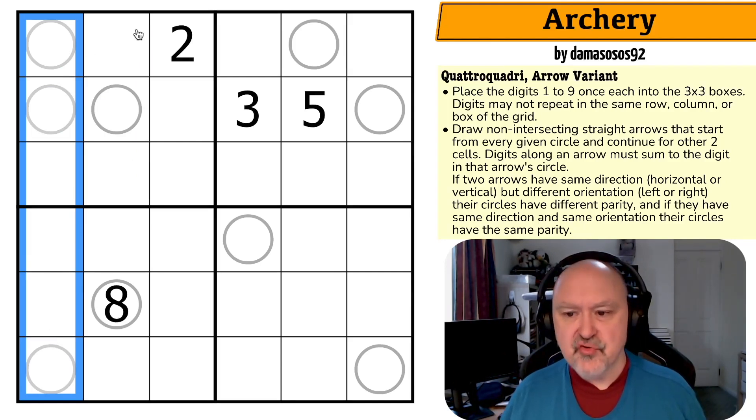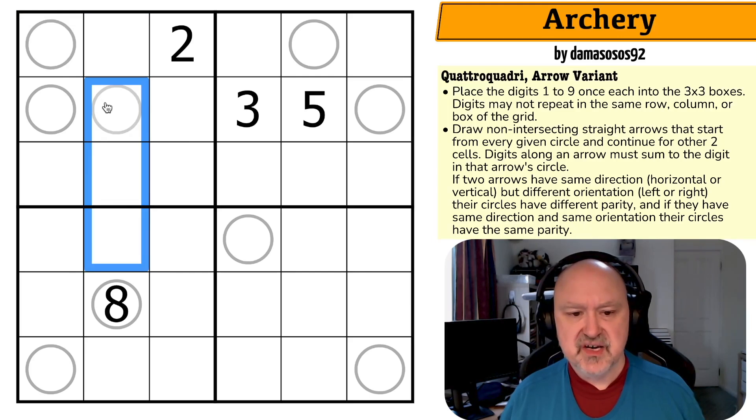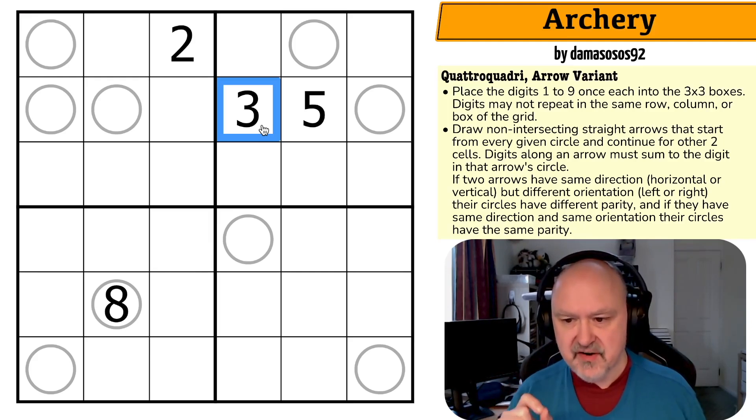We draw non-intersecting straight arrows that start from every given circle and continue for two cells. So there are two-cell-long straight arrows coming out of each circle. Digits along an arrow must sum to the digit in that arrow's circle. The arrows are two cells long, they are straight, they come out of circles, and they're not allowed to touch other arrows. If two arrows have the same direction — horizontal or vertical — but different orientation, the circles have different parity. And if they have the same direction and same orientation, the circles have the same parity.